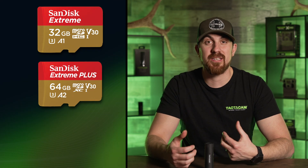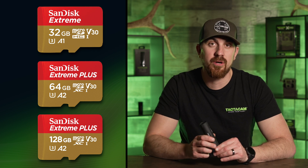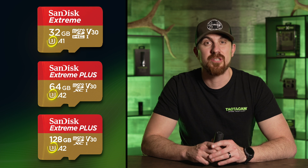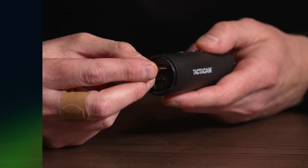If there is a card in the camera, there are a couple of things that could be going on. One, your SD card could be full. Two, it could be corrupt. Or three, if this is the first time using your card, make sure it's compatible with the camera — using an incompatible card will also give you that constant vibration. We recommend using a Class 10 U3 micro SD card, so make sure you're using a card to that standard.